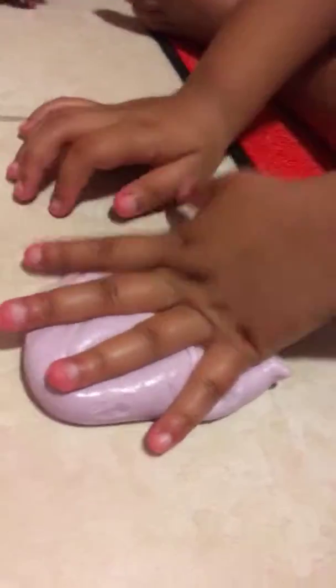Here's our light purple slime — it smells a little bit like cherry, cherry-ish with a little bit like taffy. It's a really good slime, it's poppy.